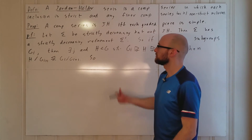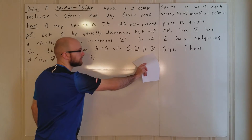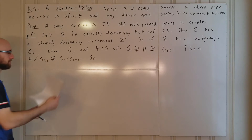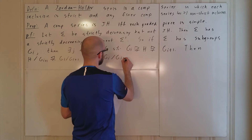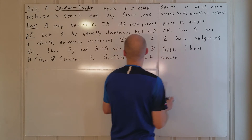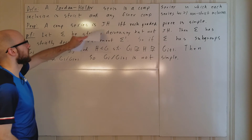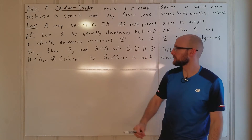So if we form this quotient, it can't be the same as the other quotient, because if it were, one of those two inclusions would not be strict. So G_i mod G_{i+1} contains a normal non-trivial subgroup. The fact that this is not equal means this is not the identity, and so this is a non-trivial normal subgroup. Therefore G_i mod G_{i+1} is not simple. So if sigma is not Jordan-Hölder, then not every graded piece is simple — we found a graded piece which is not simple.